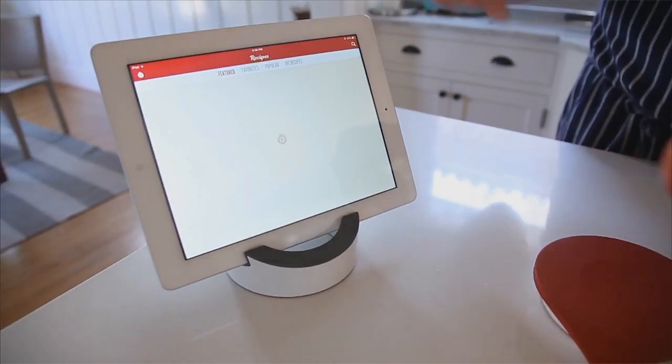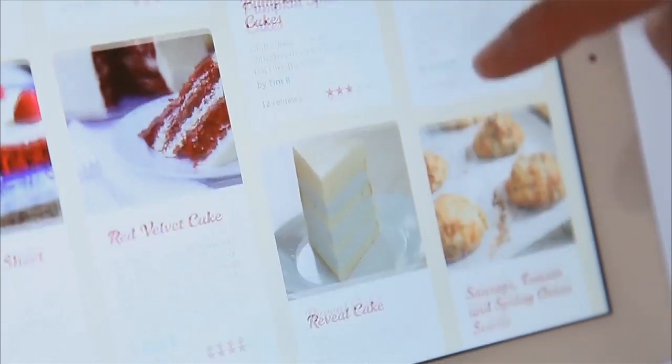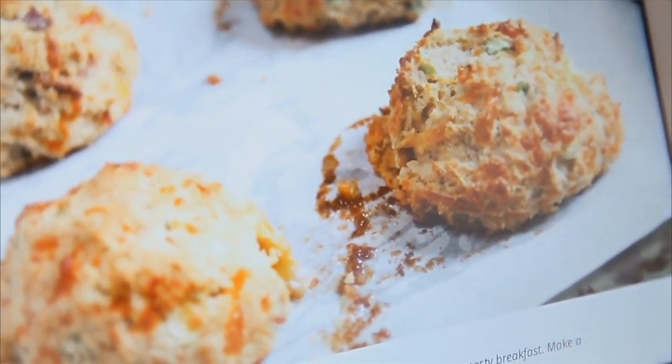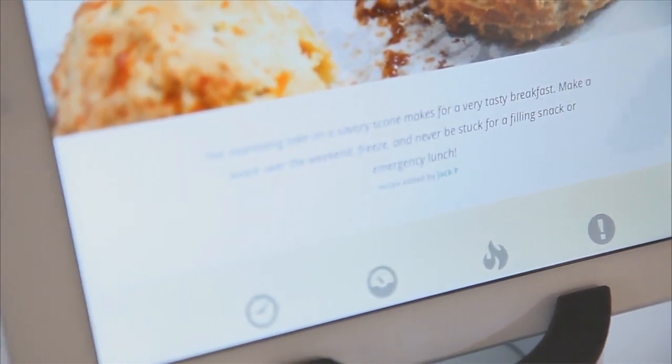You can browse through our curated recipes. Let's go for a savory one today — our sausage, tomato and spring onion scones, a favorite of ours. Strangely, this is the same one he was doing the demo of at this event. I hope he knows more than one recipe.